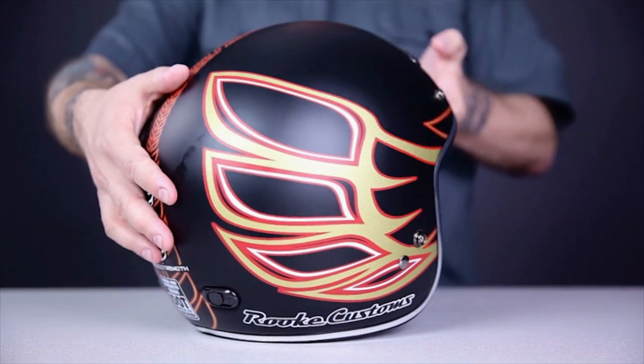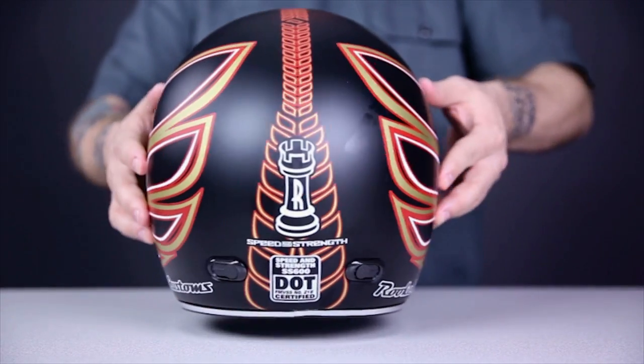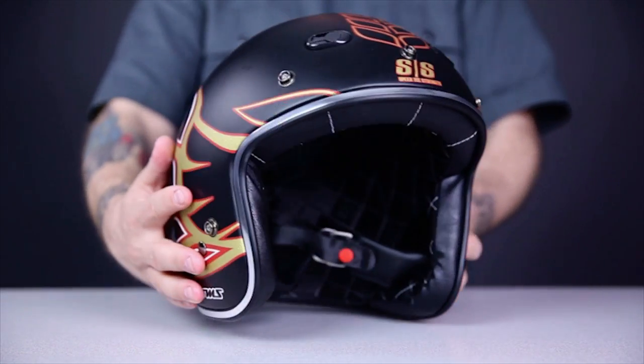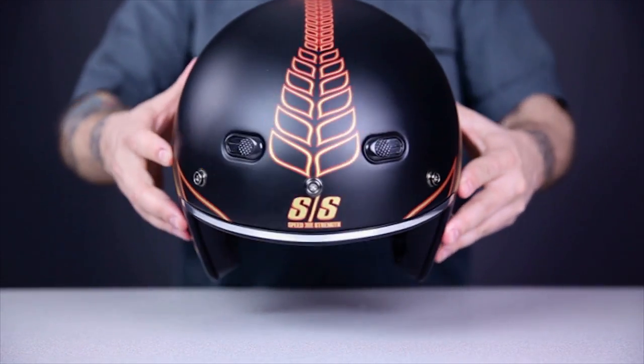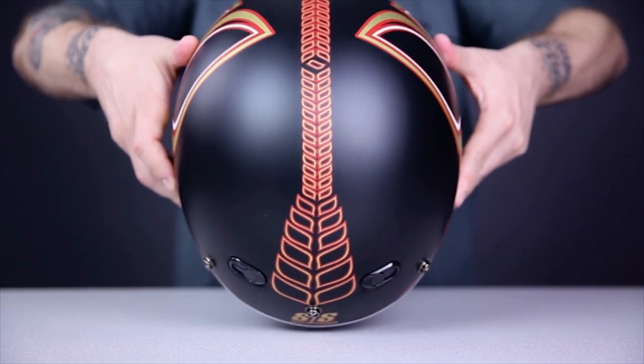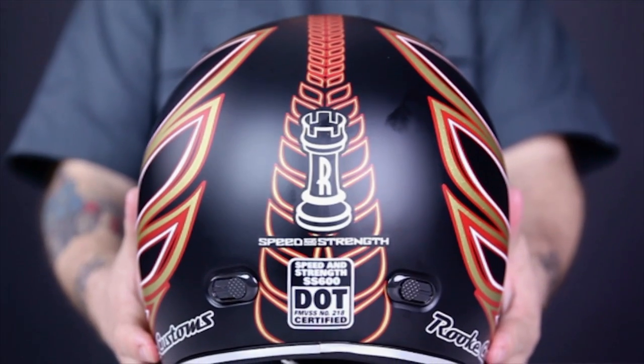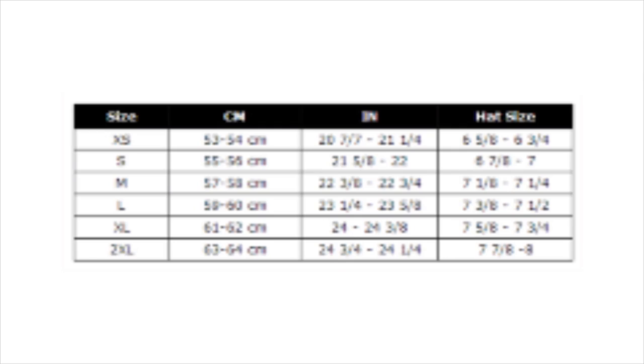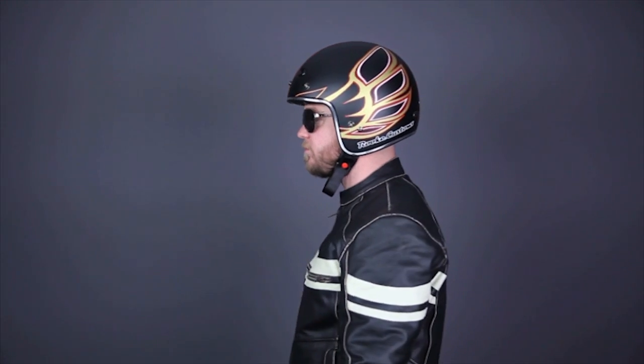The next helmet we're taking a look at is the Speed and Strength SS600. This helmet doesn't have quite the fit and finish that the Bell does, but it's still very nice looking, especially for the money, and available in some great-looking graphics, like this Rook Customs model. It has an ABS alloy shell, as opposed to the fiberglass of the Bell. While ABS possesses less impact absorption than fiberglass, it's more durable and does a better job of handling daily riding abuse. The price is also about 25% less in certain finishes. The SS600 is available in sizes extra small to 2X, and like most retro open-face helmets, it's designed for a round to intermediate oval head shape. I can wear it, but I need to go to a size larger than the fitment chart recommends for my head circumference.